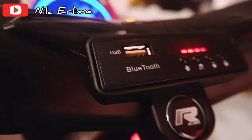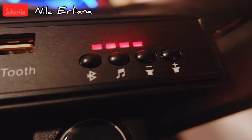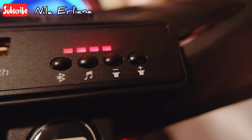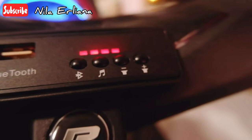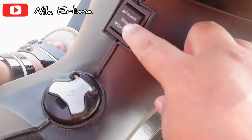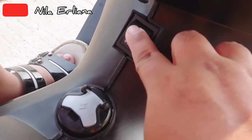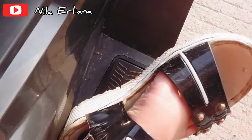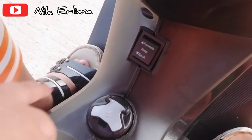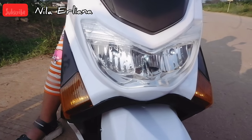There's a USB port that can connect via Bluetooth to play music. This button stops it, this one goes forward, and this one goes reverse. Now let's check the throttle — if you go forward, it moves forward right away. The lights turn on beautifully, guys, so it can be used at night too.